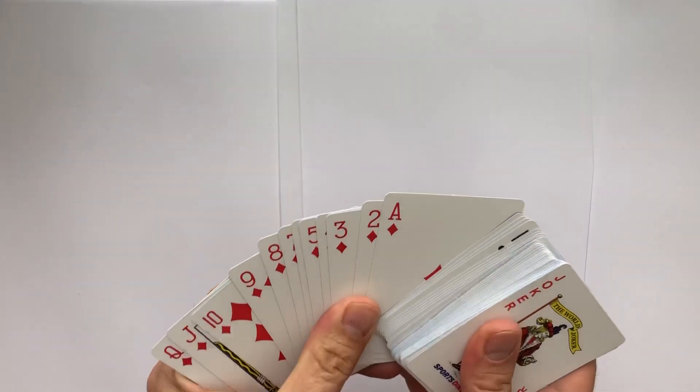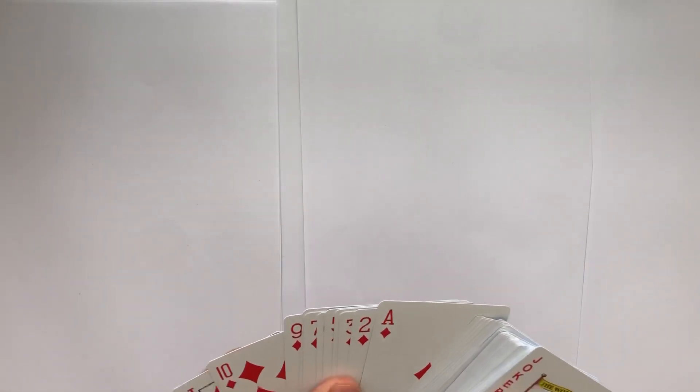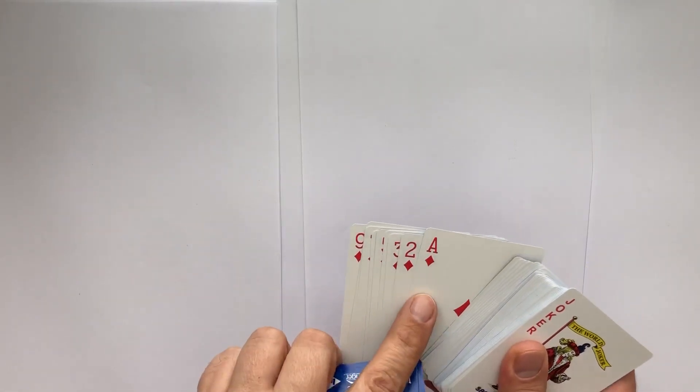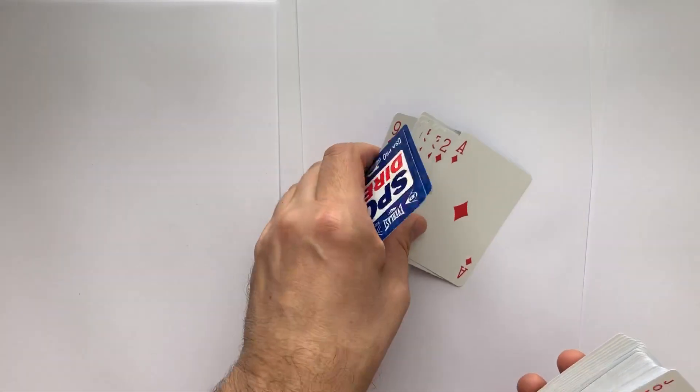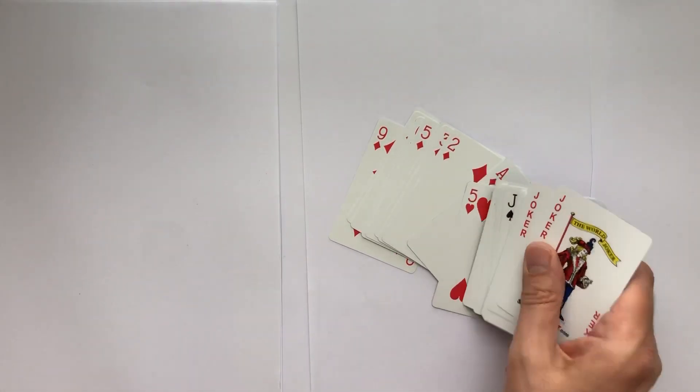So these are a new pack, which makes it a lot easier. I'm going to take a red suit — that looks nicer. I'm going to take the ace to nine of one suit, and then also the five of hearts.